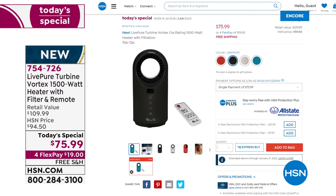I'm really thrilled so many of you have picked this up — we're at somewhere around 3,800 now, spoken for and counting quickly. 754-726 is the item number. Go to hsn.com, put it right in your basket. You can still enjoy all the incredible options of FlexPay or HSN Card Flex, plus free shipping for all of you.